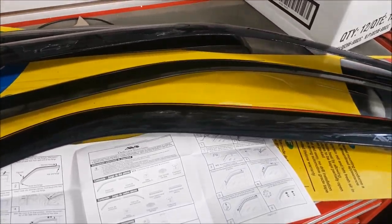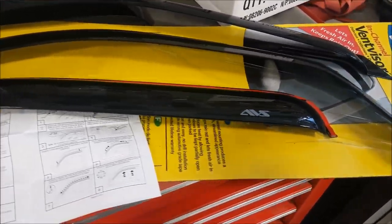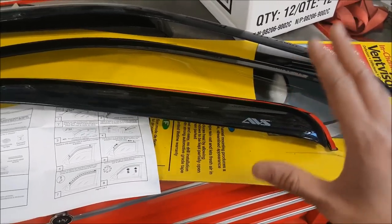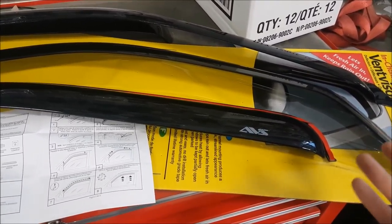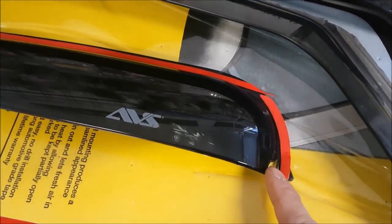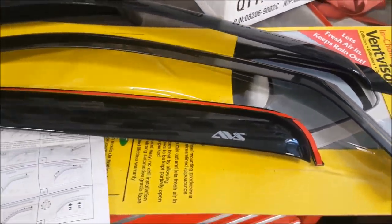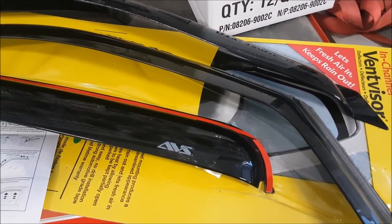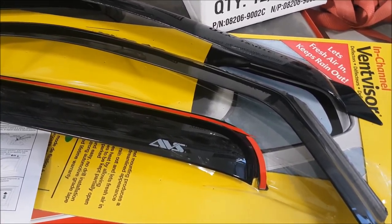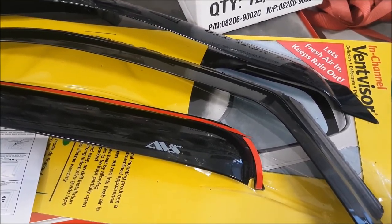Before we go on, I want to mention — I had some money left over in my PayPal account so I bought the AVS ones online. There is a pro and a con to buying online. It's very convenient, however it came shipped cracked. Now I have to go through the hassle of getting my money back, and I ended up getting them at my local auto parts store, spending about 15 bucks more.